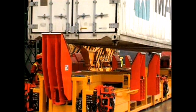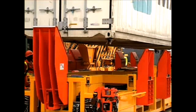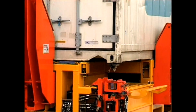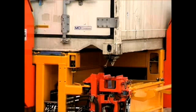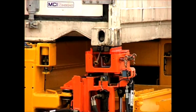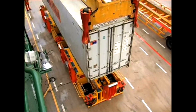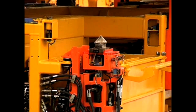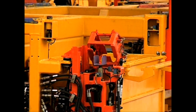During discharge, a container with twist locks fitted is lowered onto the PinSmart machine. The machine senses that the container is in position and then small robots rise up and automatically actuate the twist locks. Once this is done, the container can be hoisted off away from the PinSmart machine. The twist locks are then tipped into adjacent bins.